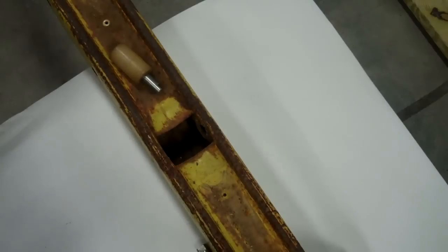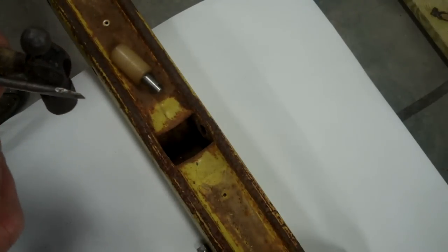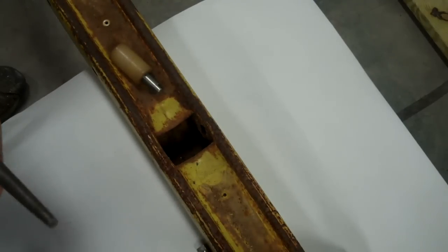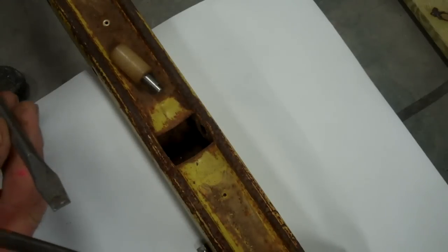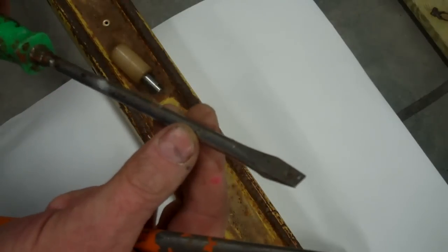First of all, the tools that I use in this process: a good punch, a good drift, hard steel, and then that old, old screwdriver that we all have in our shops.